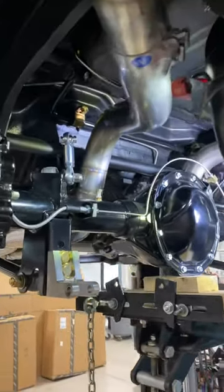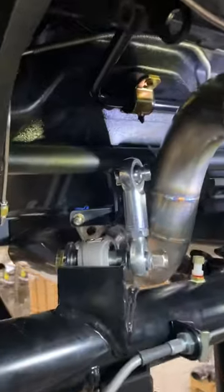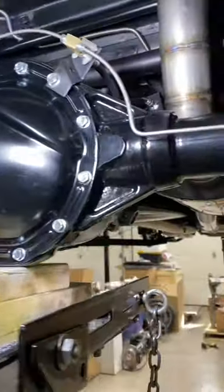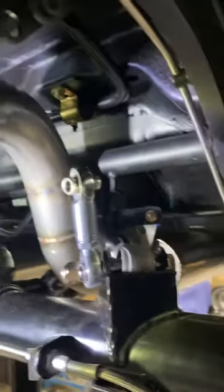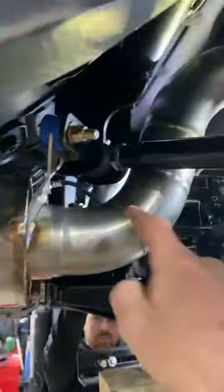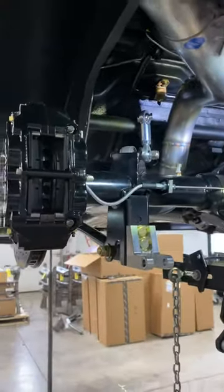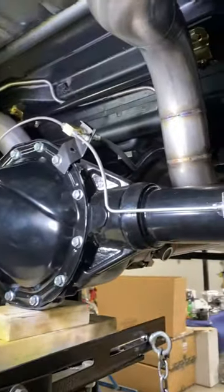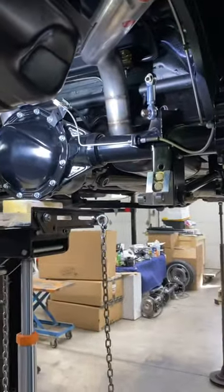Hi guys, this is Chuck with Church Boys Racing. I wanted to show you a little bit about our triangulated four-link. A lot of individuals might say that a triangulated four-link is going to bind — some of them might bind. I'm going to show you that our four-links do not bind, and the reason is that we use special joints — like a glorified rod end with a Teflon lining, made by RideTech. We use them in all of our end links. This system is put together so that we have great exhaust clearance, great handling characteristics, adjustability, and range of motion. This will not bind.